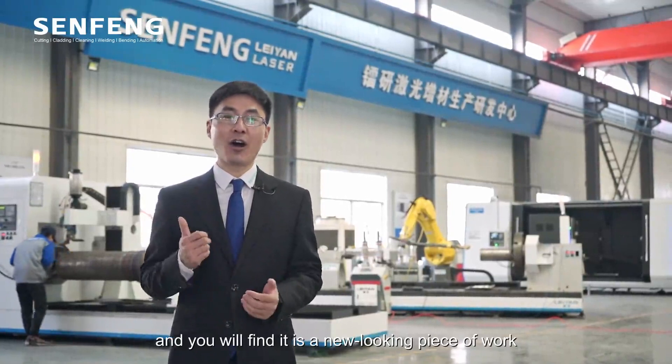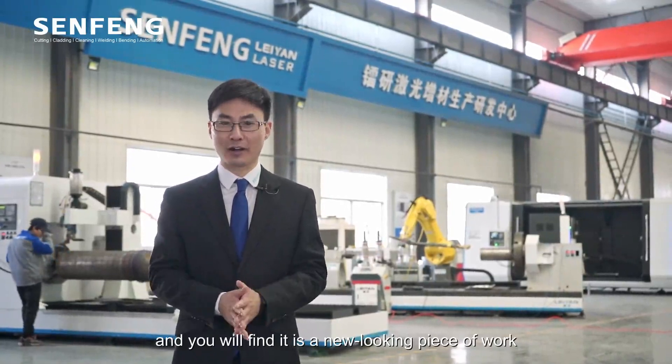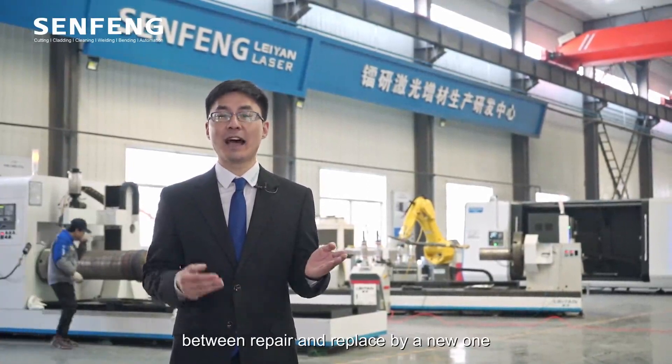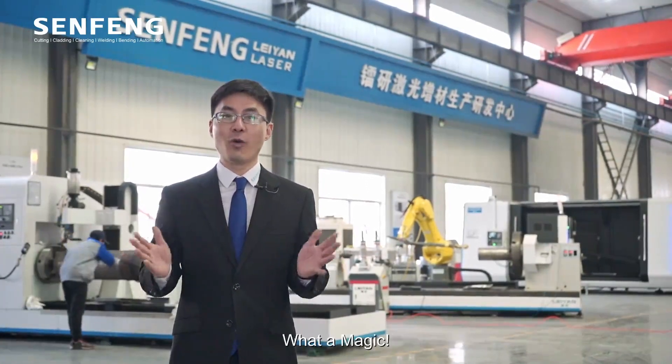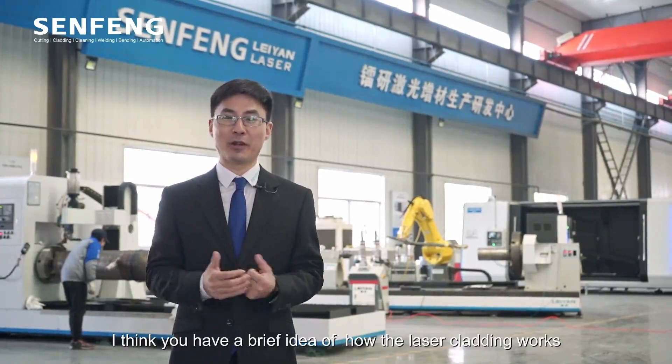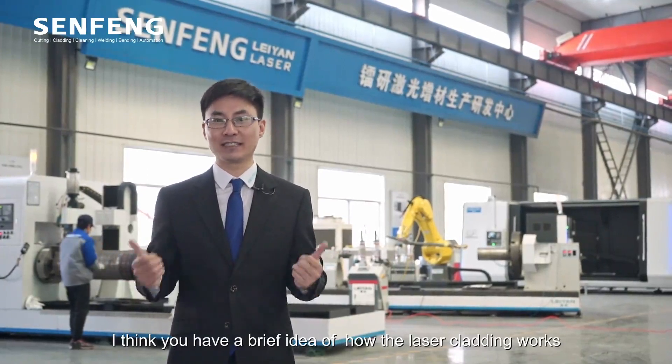Now we can see the service life of the workpiece will extend greatly, and you will find it's a whole new-looking piece of work — considering the cost difference between repair and replacing with a new one. What a magic! I think you now have a brief idea of how laser cladding works.